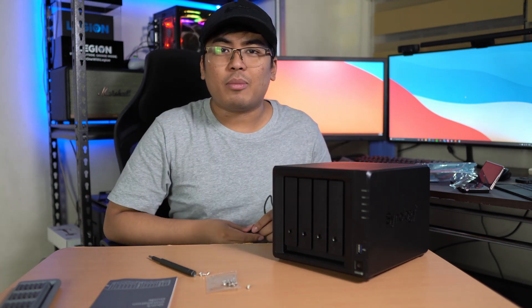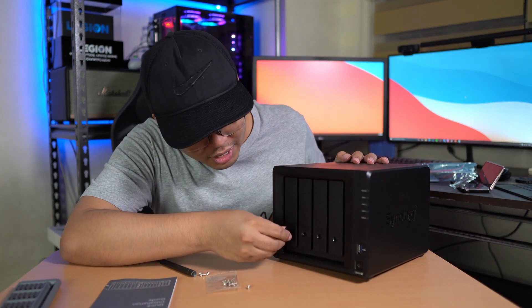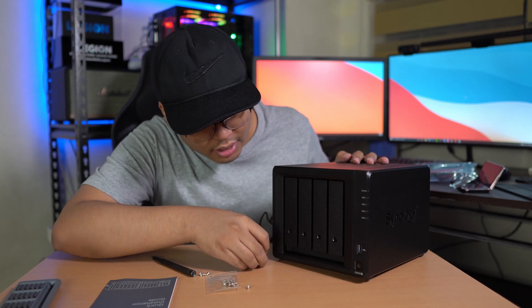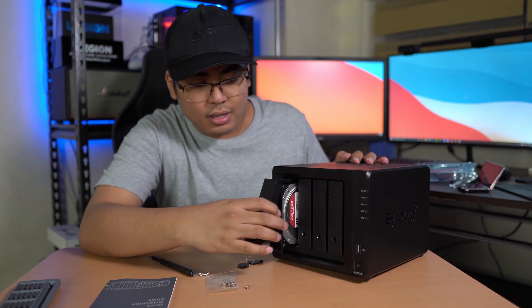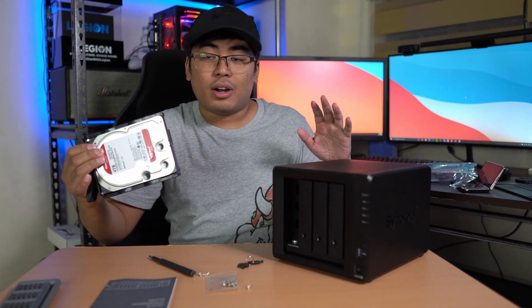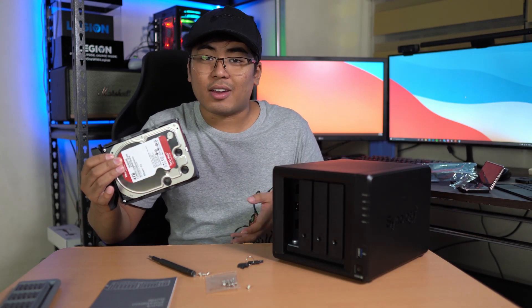You still need the key to lock it so the drive is safely secured, and in case you drop it the hard drive won't fall off. If you ever need to replace a hard drive, it's very easy — just use the key to unlock it and you can already swap out the hard drive on your Synology DS920 Plus.